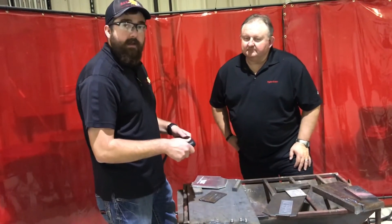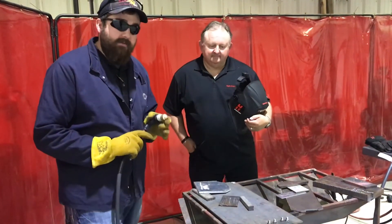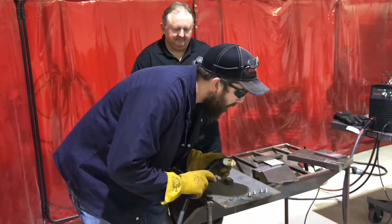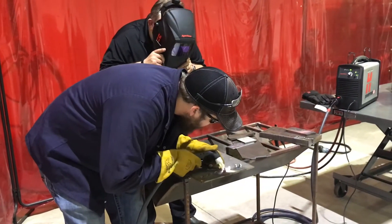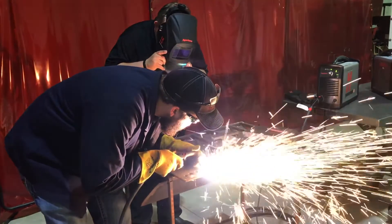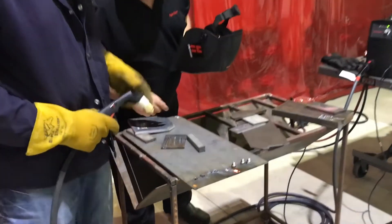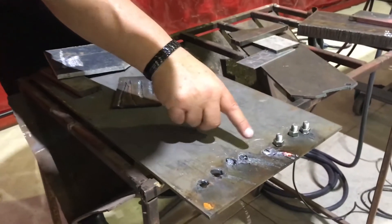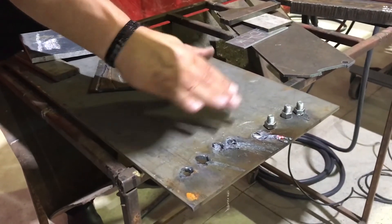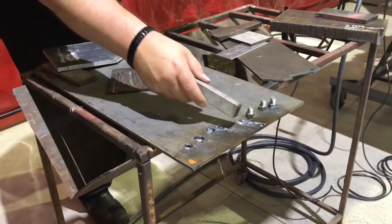This is my first time using these new flush cut consumables — let me tell you what I think. Wow, you see how you knocked it right off? Knocked it right off. Now if you have anything that's still a hot spot you can just go back and wash it off. You should be able to knock that bolt right off.